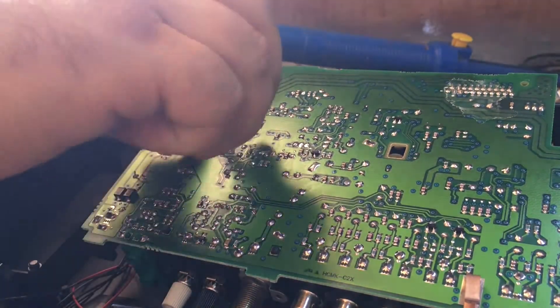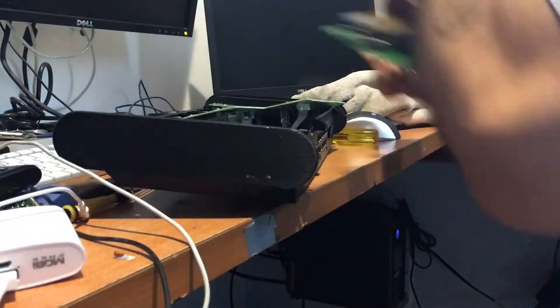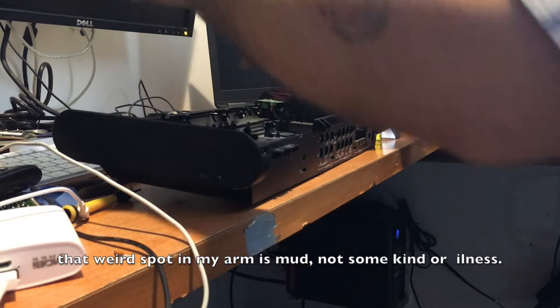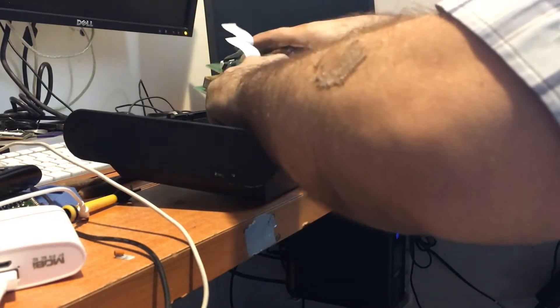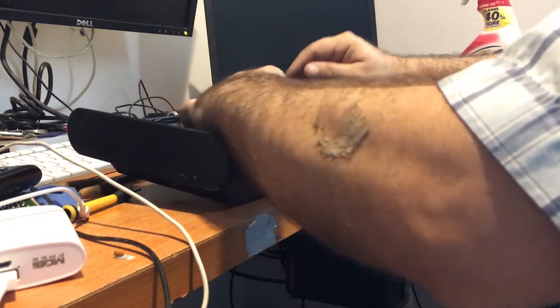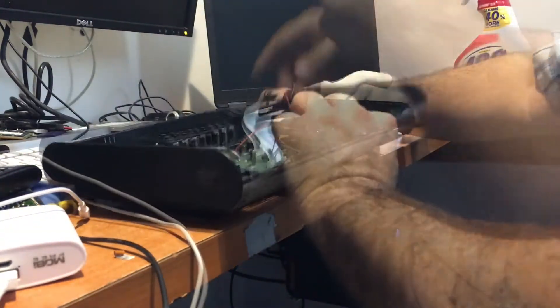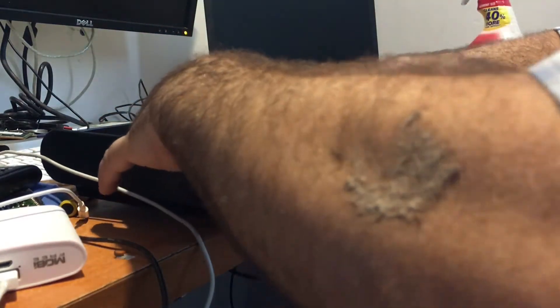We are going to put the other two boards — the CD player and the board with the display. You have to push it with a little bit of pressure because it is holding in place with three tabs. Don't break the tabs, don't break the board. Once in place we can put the CD player and the display board. The display board is connected with those two flat cables, the white ones.